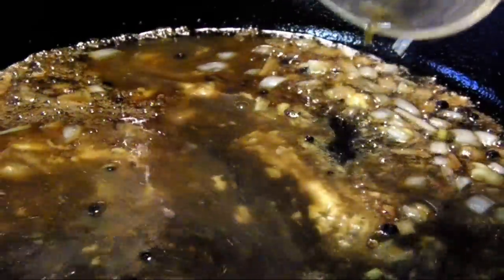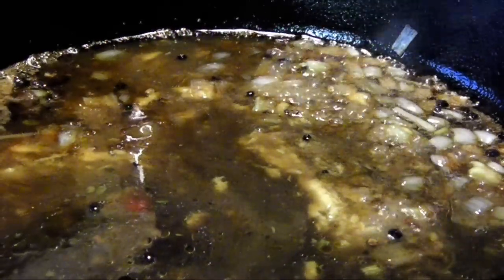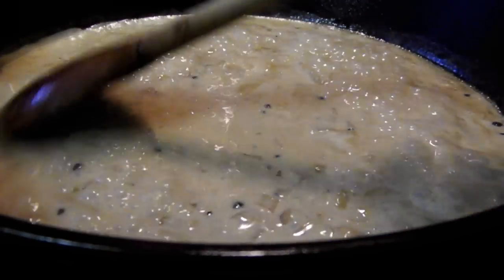Then pour in a quarter cup of beef stock and again let it reduce, then stir in a quarter cup of heavy cream. Stir continuously until it just starts to thicken.